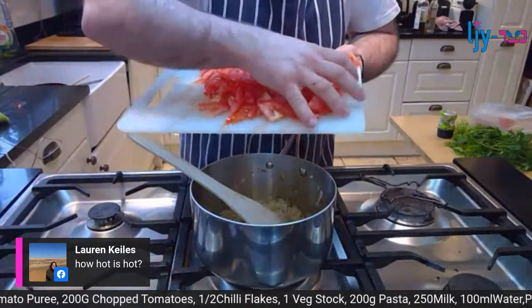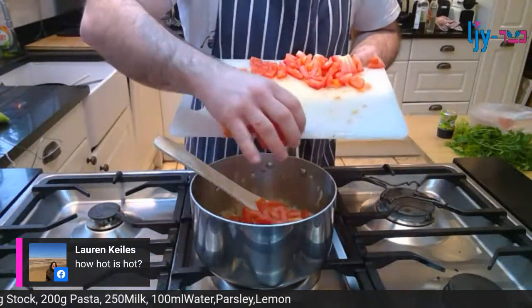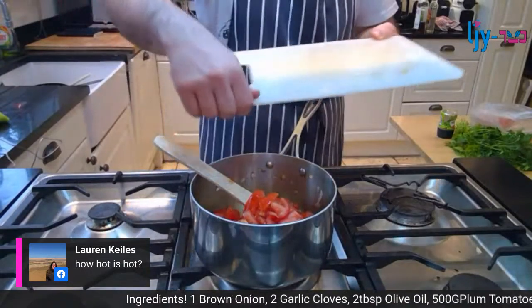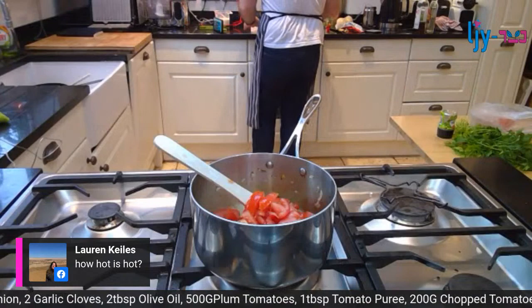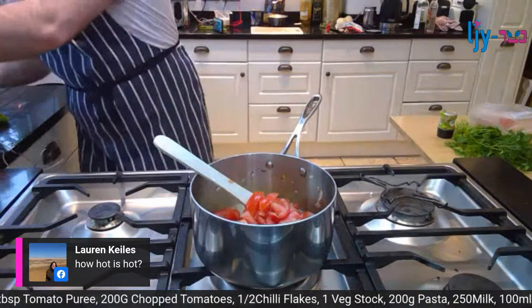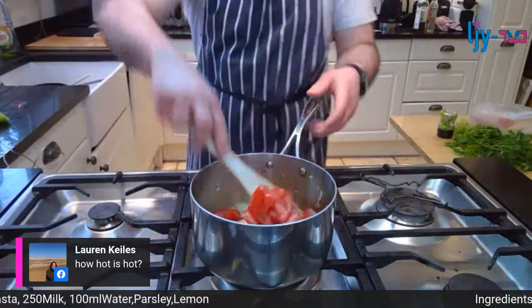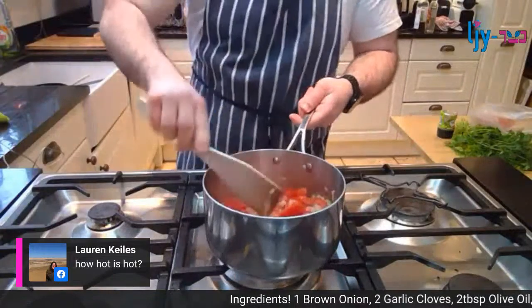Here go the tomatoes into the pan. The fresh tomatoes give a really nice contrast to the tinned ones. Tinned tomatoes can get a bit dull, so you often want to lighten them up with something a bit acidic and fresh.